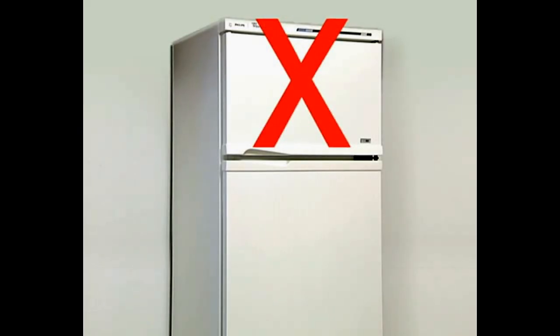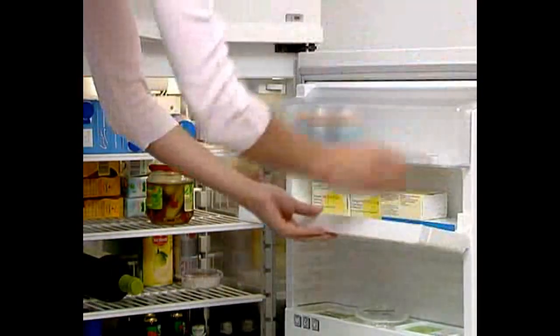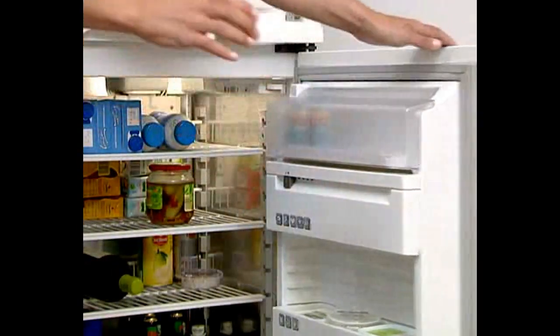Purigone, however, should preferably be injected at room temperature, so remember to take the cartridge out of the refrigerator a few minutes before you are ready to give yourself an injection.